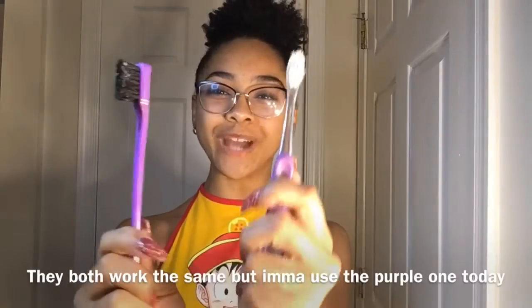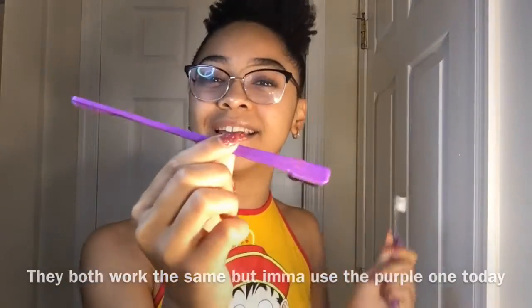Now to the reason why most of y'all clicked on this video — we're gonna get down to the edges. It kind of looks like I don't have edges but I definitely do. If you follow me on Instagram, you would know I have edges. I got this edges brush from the beauty supply store — it has two sides. So let's just get down to these edges.